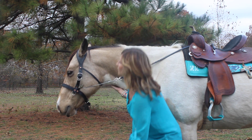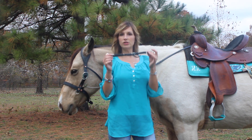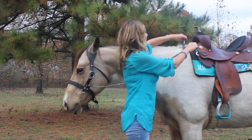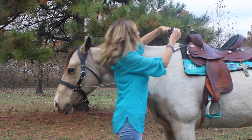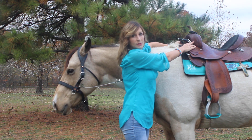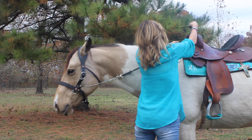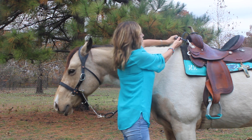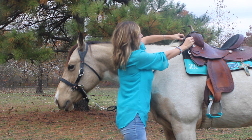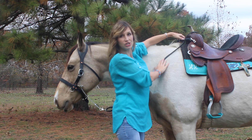If you have an English saddle, we have an English saddle strap adapter that you would need. You would attach it to the metal clips on the front of your English saddle. Then you'll take your saddle strap and loop it under the English saddle adapter and connect and adjust accordingly.